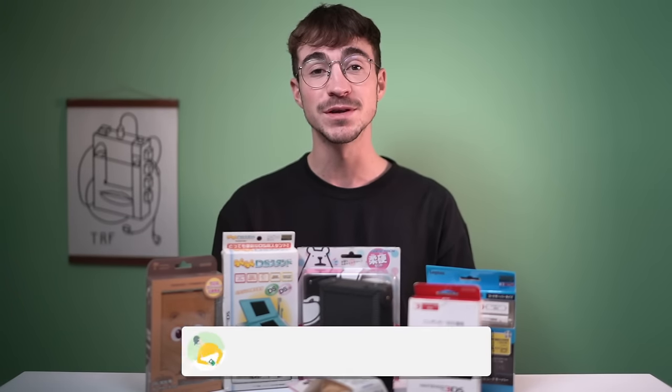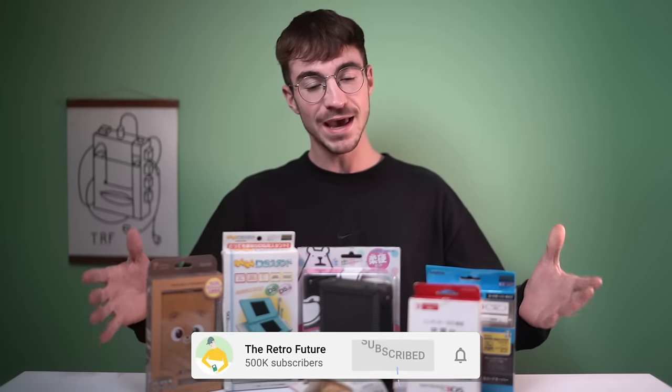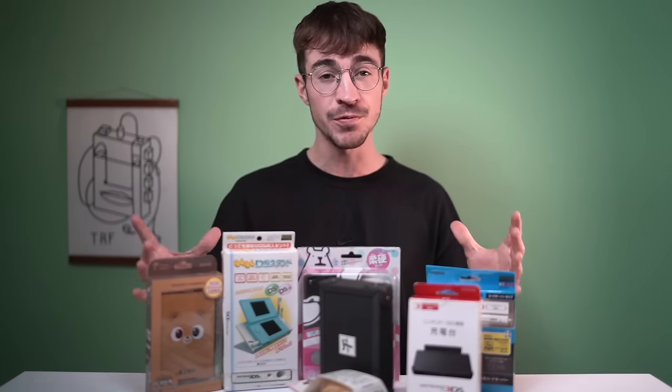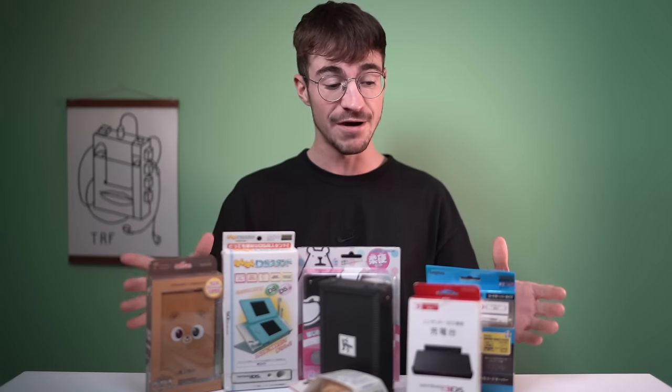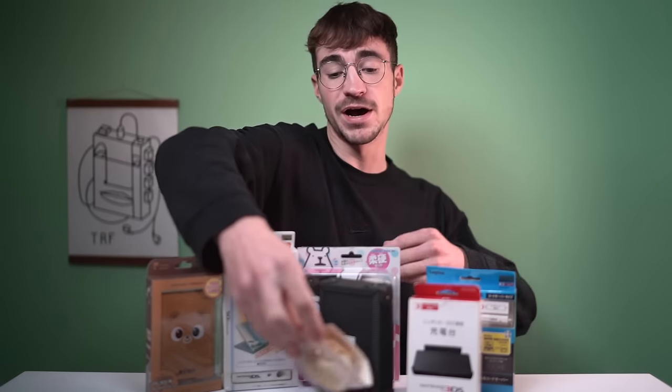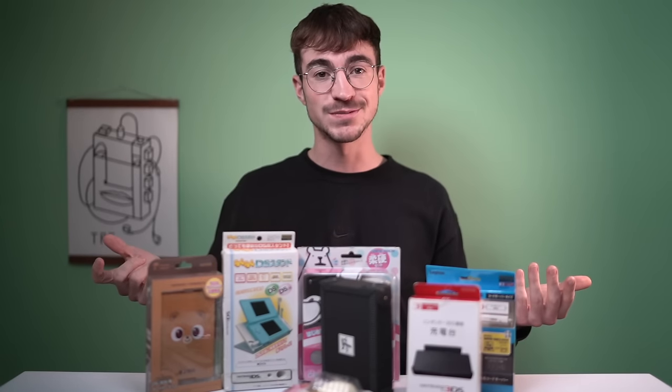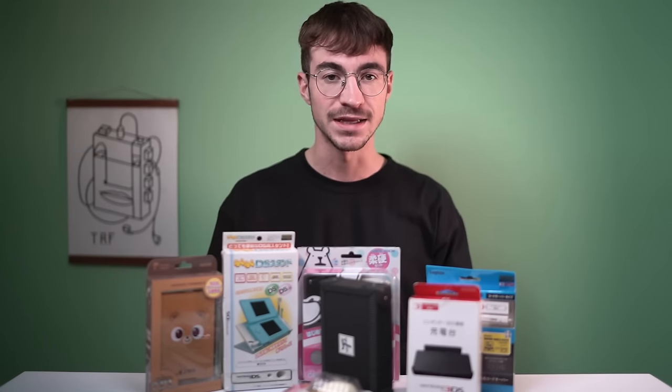Hey everyone, how's it going? Elliot here. Welcome to the RetroFuture. Today we're going to be taking a look at a bunch of weird Japanese accessories for the Nintendo 3DS that we've probably never heard of. I mean, what on earth is this? The Egg Grip. I'm really excited to showcase these products. Without any further ado, let's get into the video.